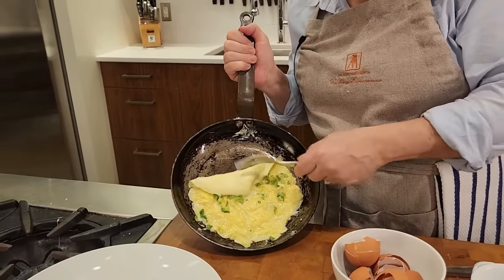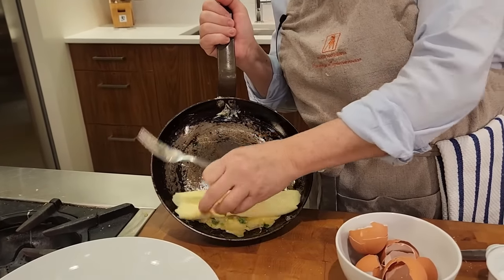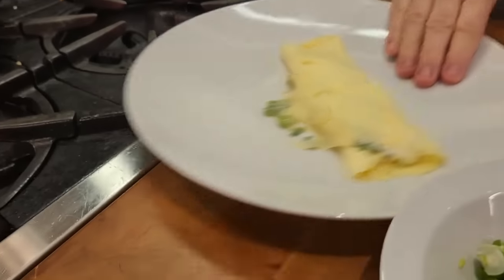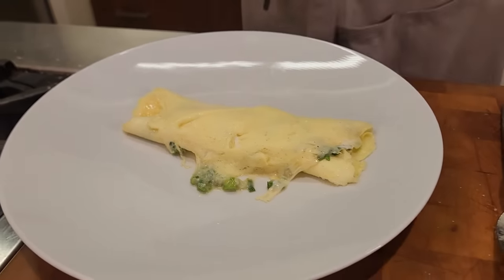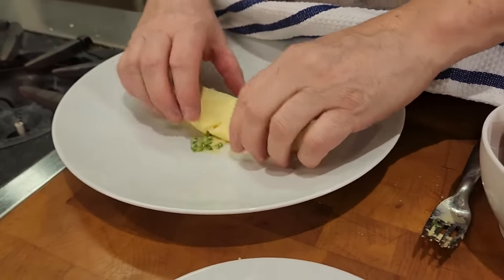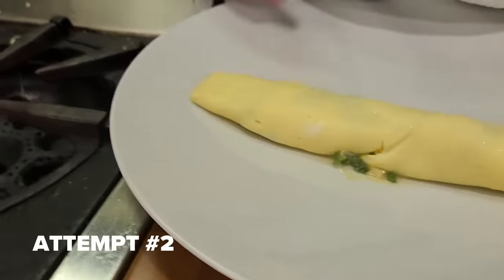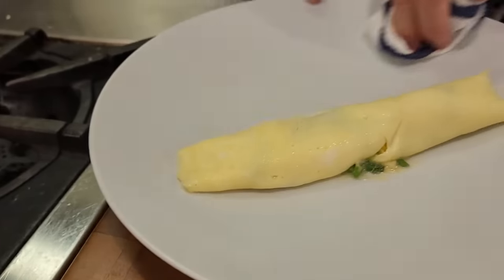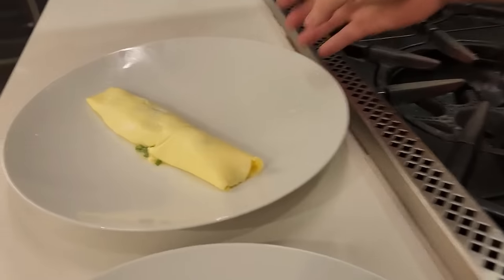Now we're going to just roll it. Fix it up a little bit. There we go — mine are always a little more elongated than torpedo-shaped, but that's a nice omelet. No color on it.